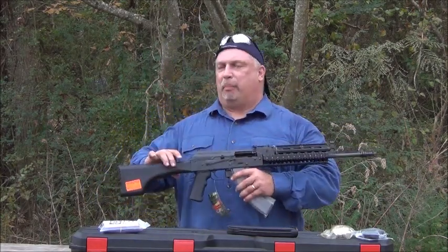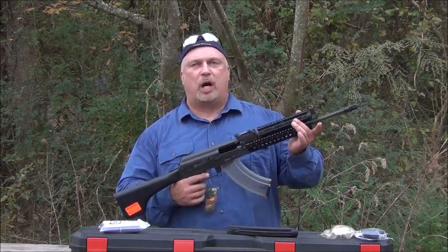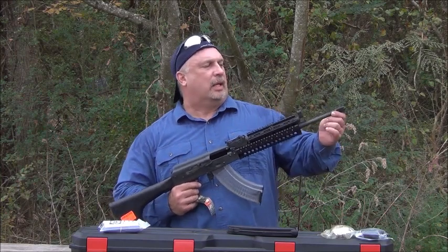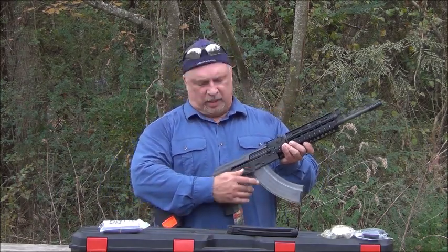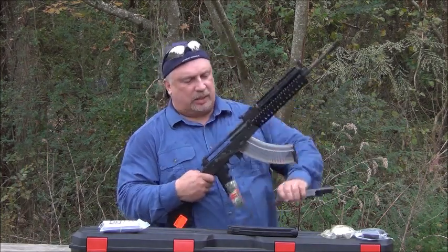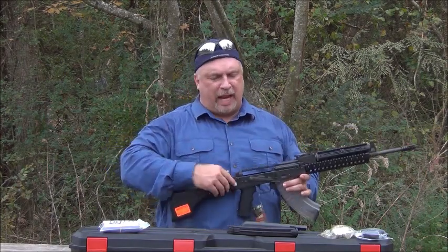This rifle features a black polymer paddle style butt stock, a full length quad rail system that runs the entire length of the gas radius, a proprietary muzzle brake system, a bolt hold open safety feature, and as with all IO AK rifles, it carries a built-in recoil buffer directly from the factory.